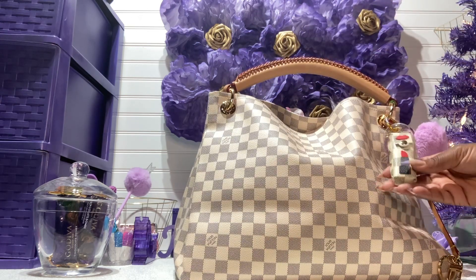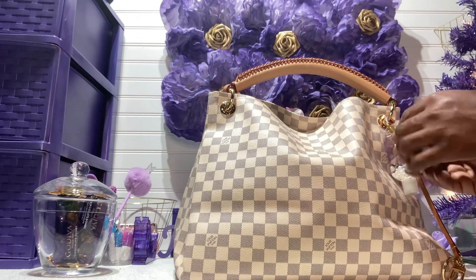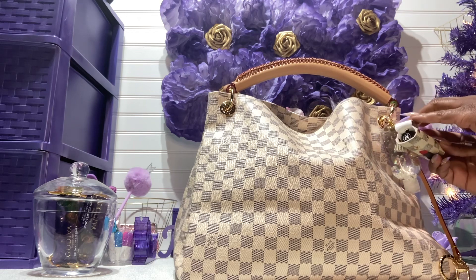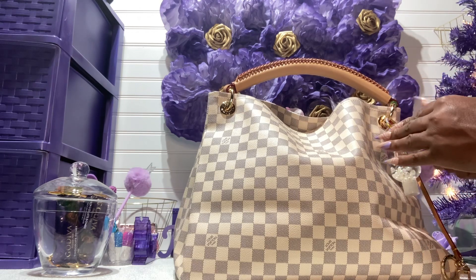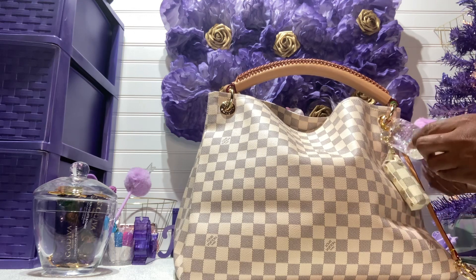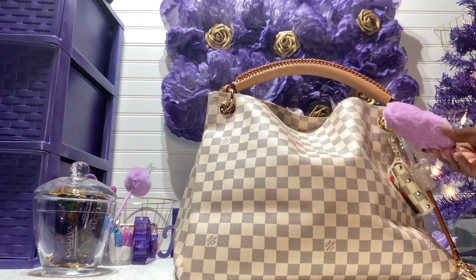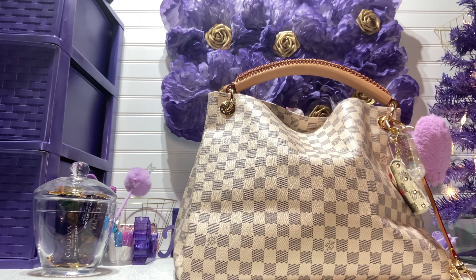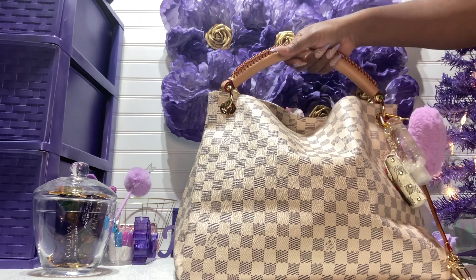On the outside, I have this azure lipstick holder, and in it I just have my Chanel lip balm. I also have my hand sanitizer that I make, my keychain with pearls and glitter, and this is my hard purple pom pom. So you guys already know what color is going to be coming out of this bag.